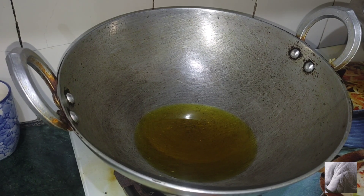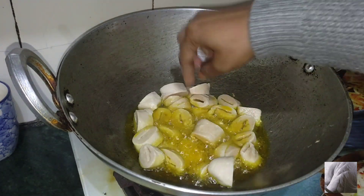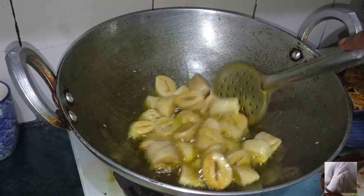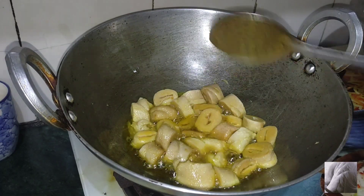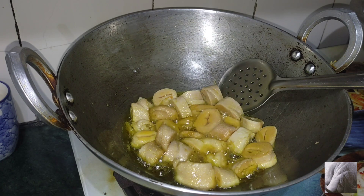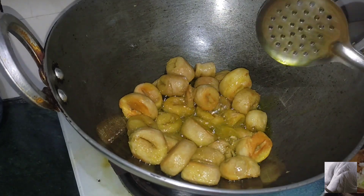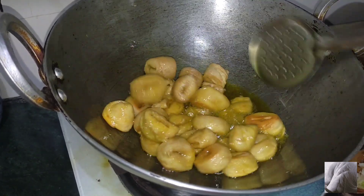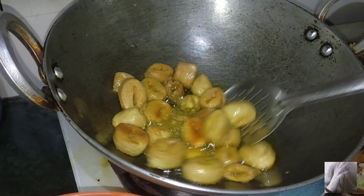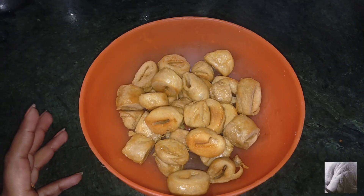I am using 600 ml oil. On a low flame, fry until the color turns pale. Here all the fried pieces are done — remove them and set aside.